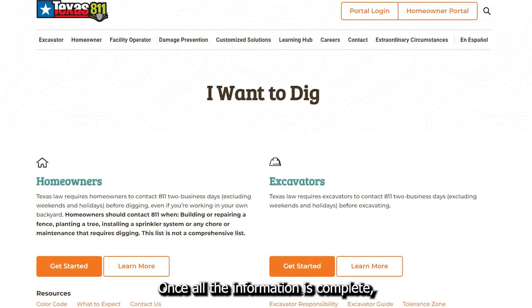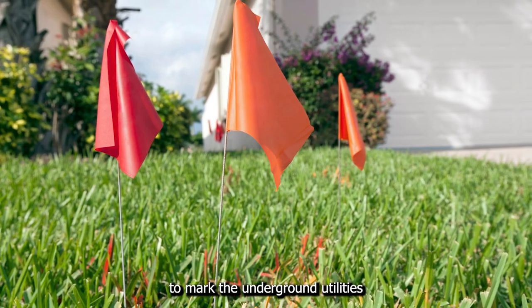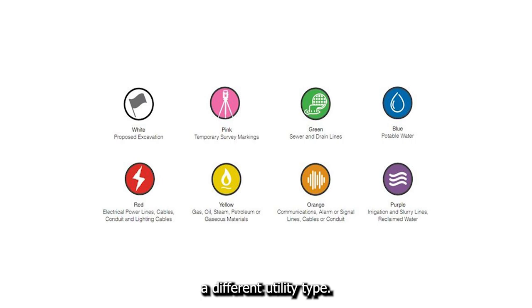Once all the information is complete, the utilities company will send someone over to your location to mark the underground utilities with paint or flags. Each color used represents a different utility type.